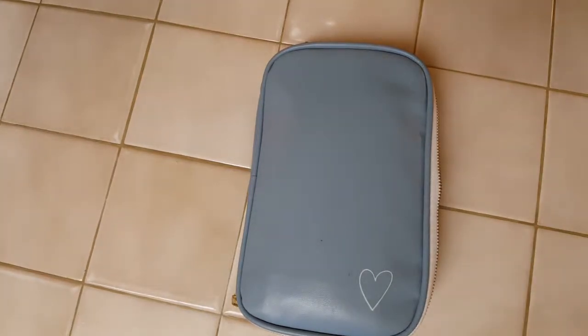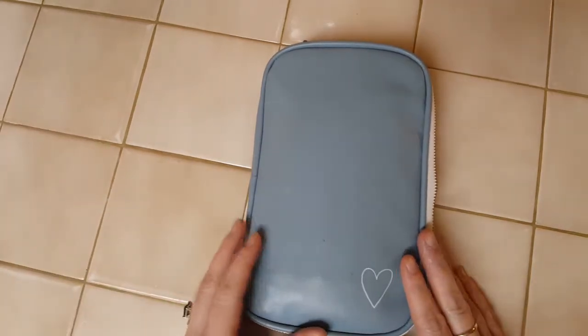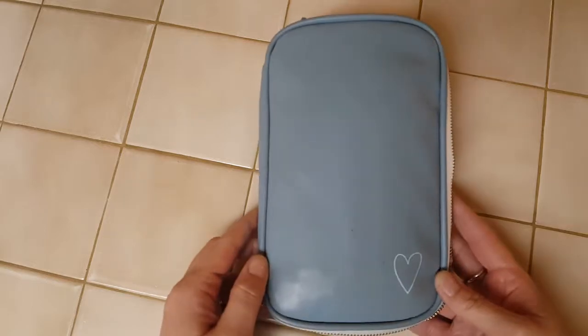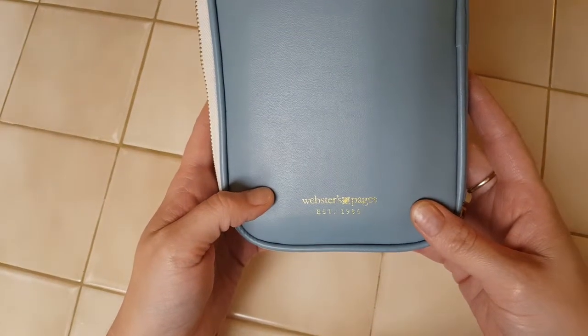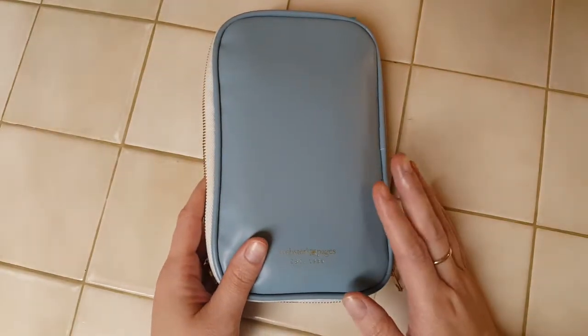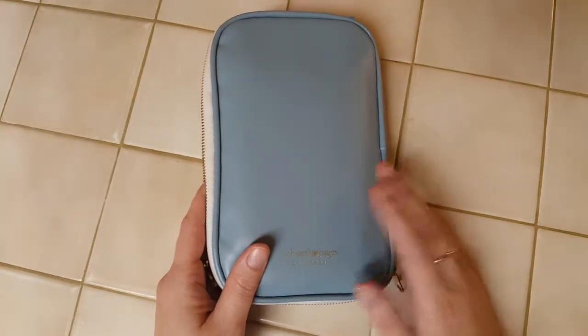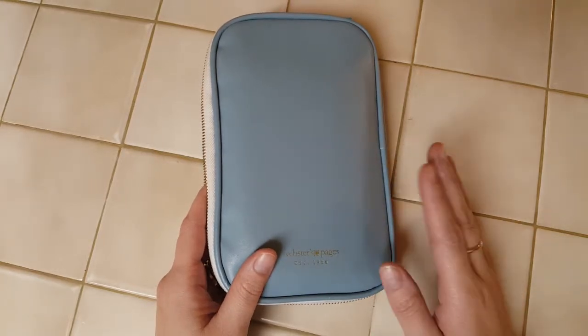Hi everyone, Cory here from Tales from a Polk County Girl, and this is a requested video about what my pen case looks like. The pen case I have is one that is zippered all the way around and it is a Webster's Pages one. I bought this most likely at Michael's, Joann's, or Hobby Lobby — I honestly can't remember.